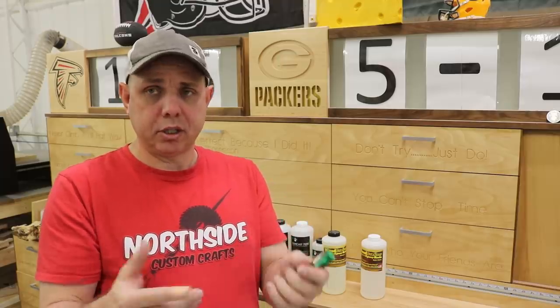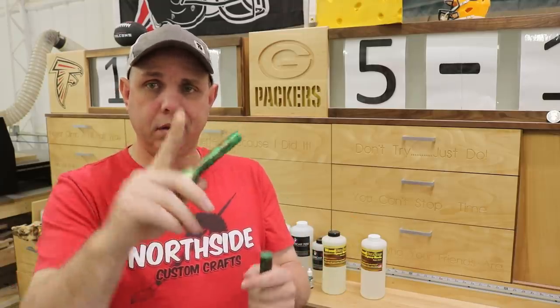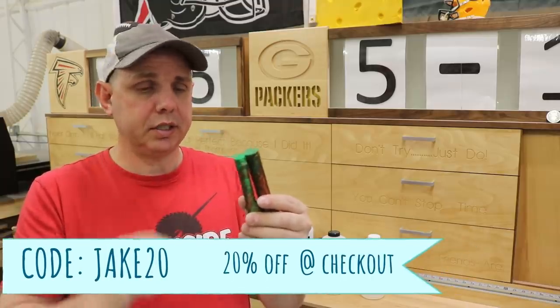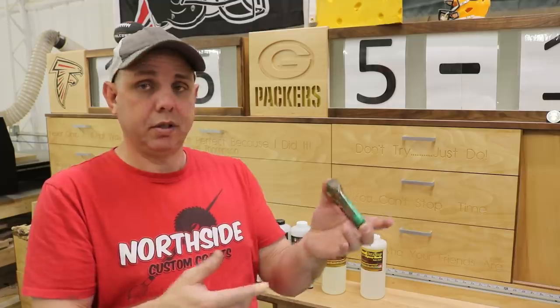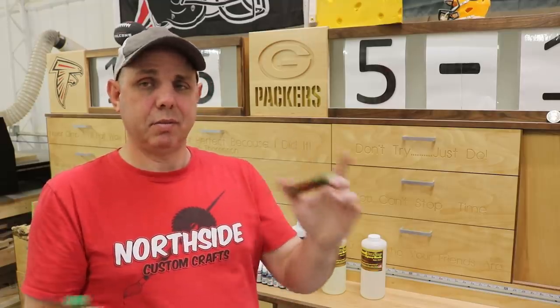If you don't have a pressure pot or fancy equipment and you want to get into resin casting, this is a good way to do it. Go to the link below and use code jake20 at checkout for 20% off — so it's even cheaper, less risk, and this stuff is fun. If it helps get you started, that's always a cool thing. I think that's about it for this one — we'll see y'all next time, y'all be good.